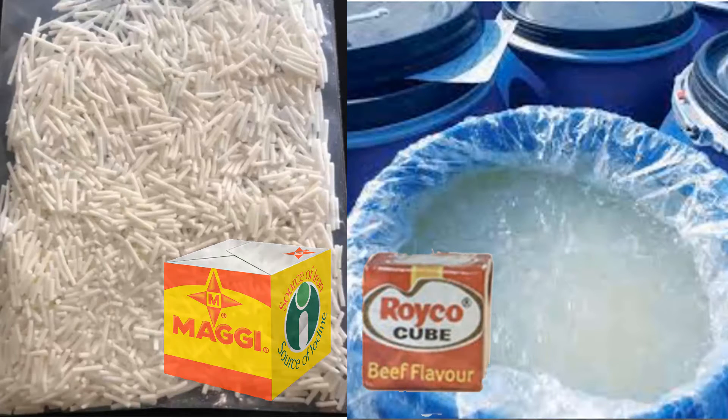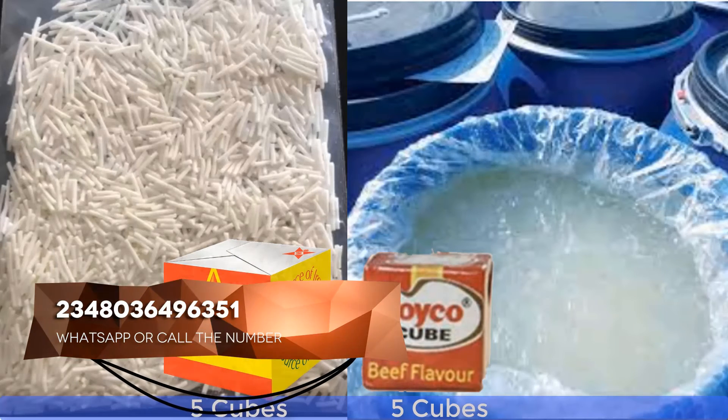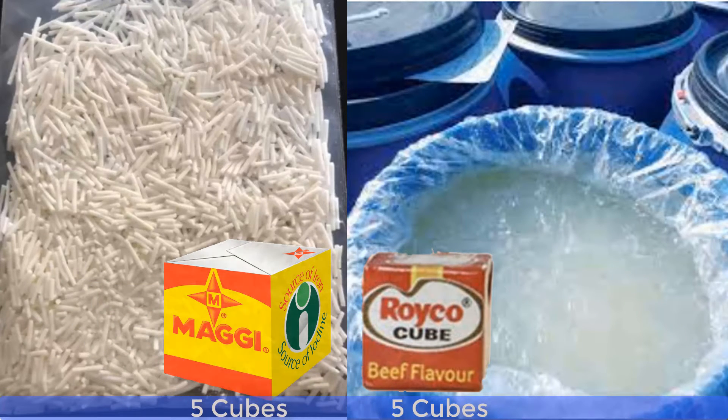So what do you do? Are you going to use 10 cubes of Maggi and 10 cubes of Royco at the same time, making 20 cubes of food seasoning? Your food will go bad. What you do is take 5 cubes of Maggi and 5 cubes of Royco together, making 10 cubes of combined seasoning.